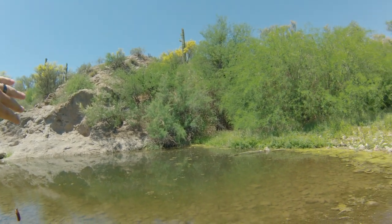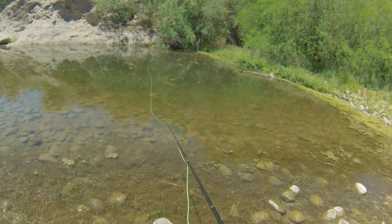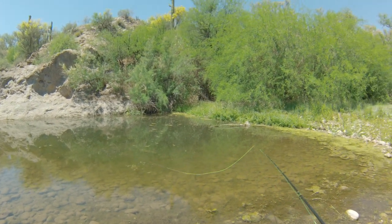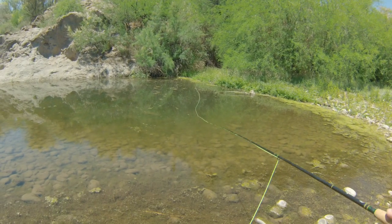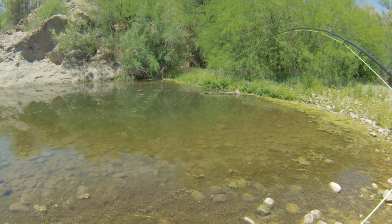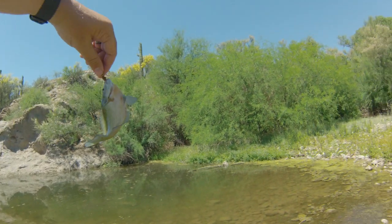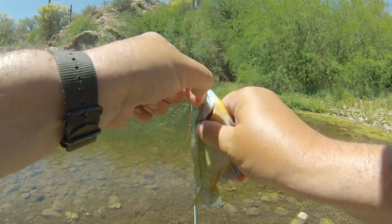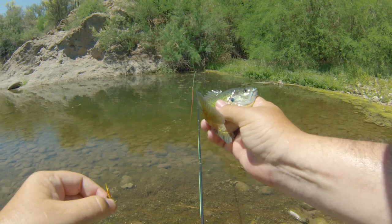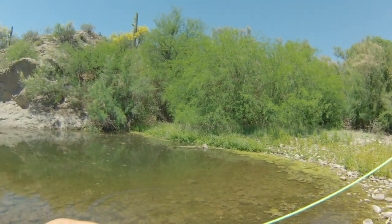Let's try something a little bit smaller and see. Tied on the little hare's ear that we're catching the yellow bass with. Let's see if these little guys want to play with that. Nope - there's one. Fish on - it's a bluegill! Got us a nice little gill. Pretty guy too, all colored up. Look at him, little pretty guy. Get him back in the water.